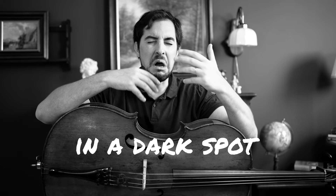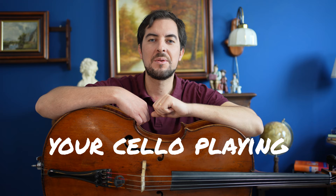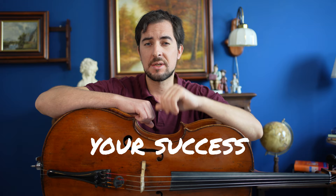Have you ever felt that you're playing the cello in some dark spot without any guiding light? In today's video I'm going to shed light on a game changer. Stick around because you will uncover the secret source to transform your cello playing, including a formula I will share with you to build up your success in cello playing.